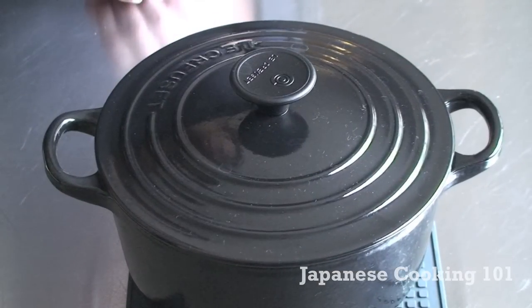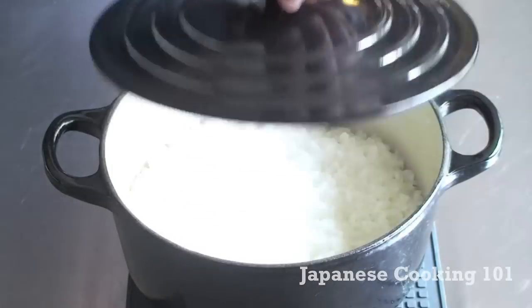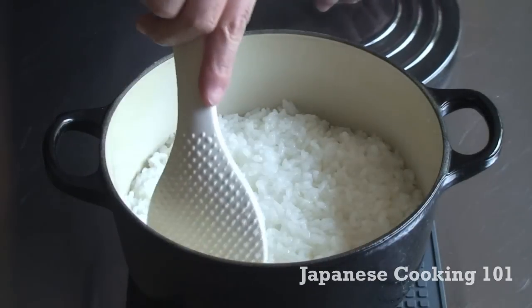Remove it from heat and let it stand for 10 minutes. Open the lid and fluff the rice with a spatula.